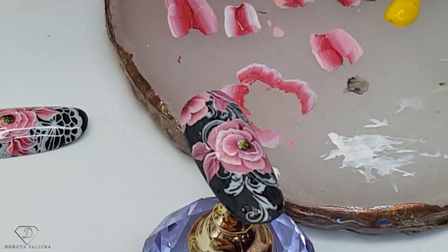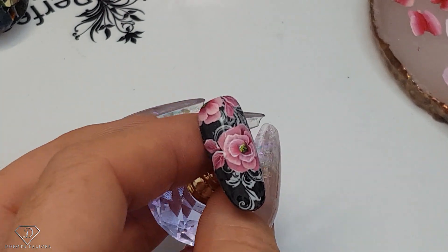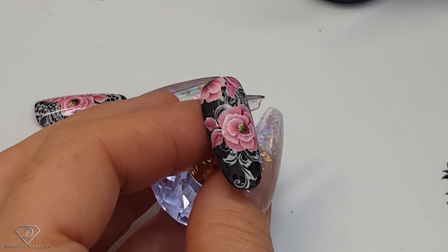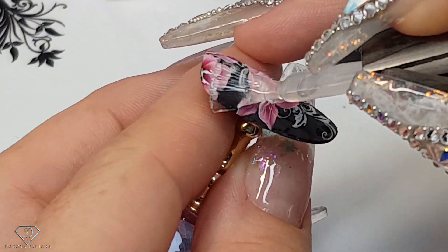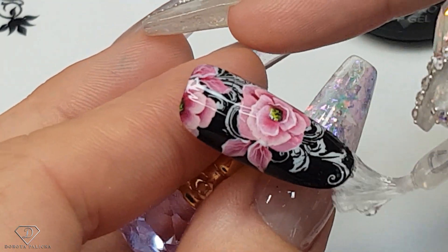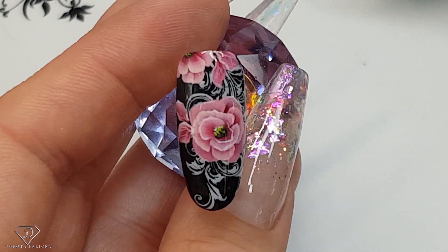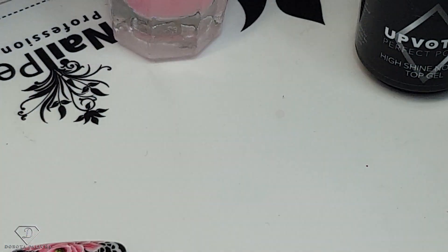The one stroke always pops out much better and looks much prettier once we put the top coat over it — and that's what I'm going to do. There was also a good question: how much would you charge for the nail? For this kind of one stroke, when it's so time consuming, at least 10 pounds per nail. For quicker flowers I charge about 5 pounds per nail. It's good to have a little price list set up. Look how much it pops out once the top coat goes over it!